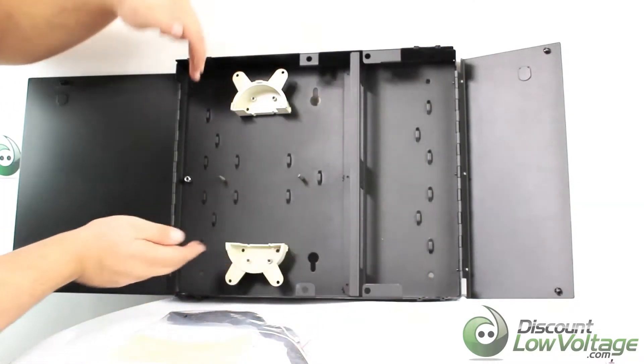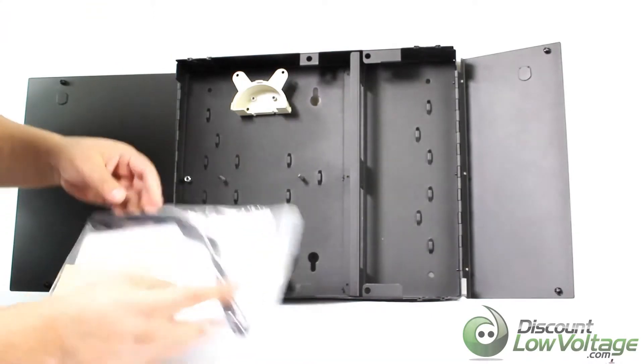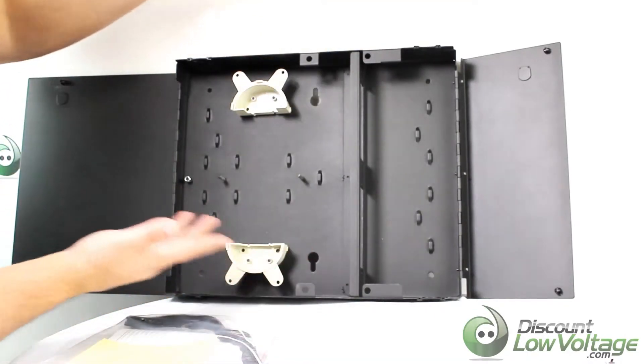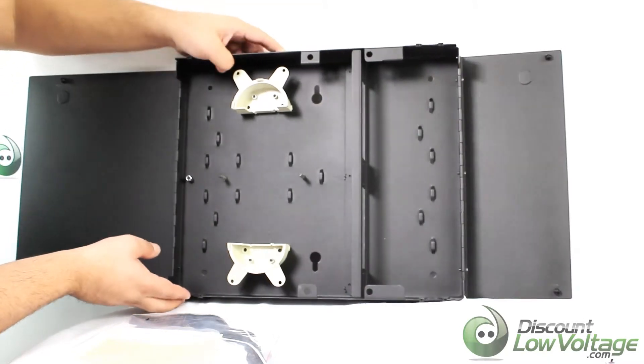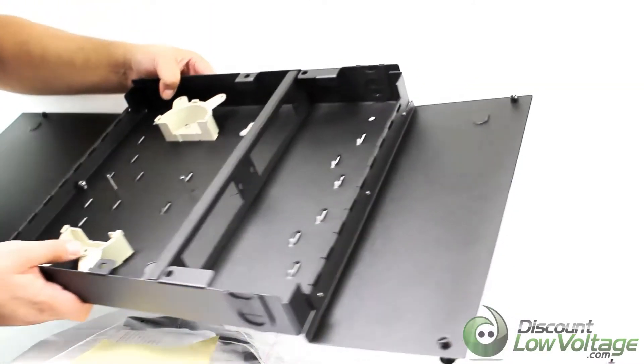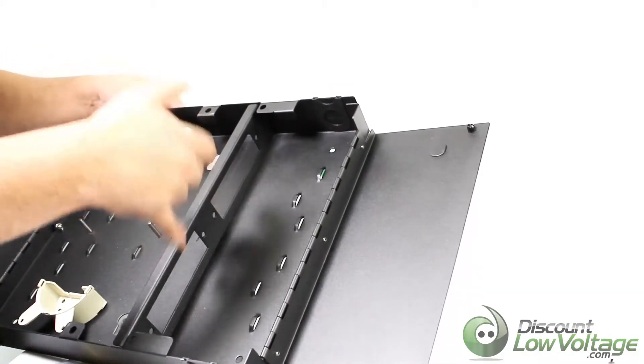There are four holes here on each side and it does include screws. The two right here — you probably want to use some drywall anchors, though those are not included.